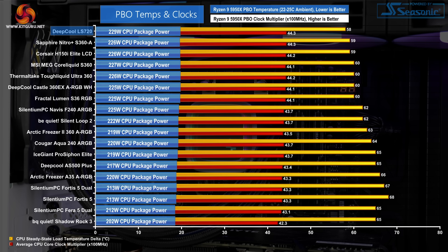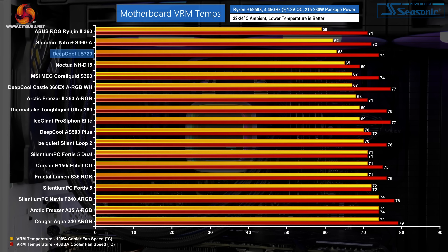With the fans back to full speed, our PBO test unsurprisingly puts the Deepcool LS720 at the top of the chart. The cooler manages a similar all-core clock speed to Sapphire's Nitro Plus S360A AcerTech-built cooler, but Deepcool's thermal result and power managed are superior — just shy of 230 watts of AMD CPU package power handled, which is outstanding. We also see strong performance in incidental VRM cooling, tied to the high-speed fans moving volumes of air near the motherboard's VRM heatsink. The result isn't so positive when locked to 40 dBA, but either way, there's no cause for concern with VRM temperatures even with the LS720's fan speeds constricted.